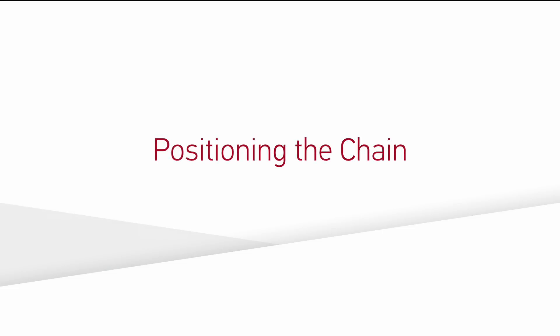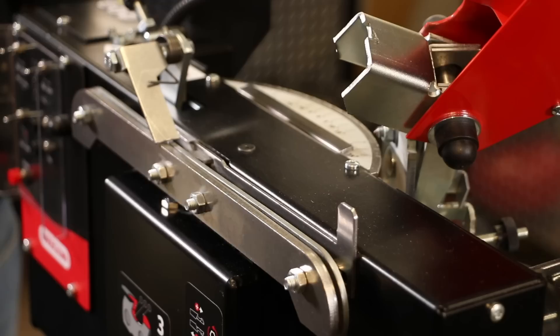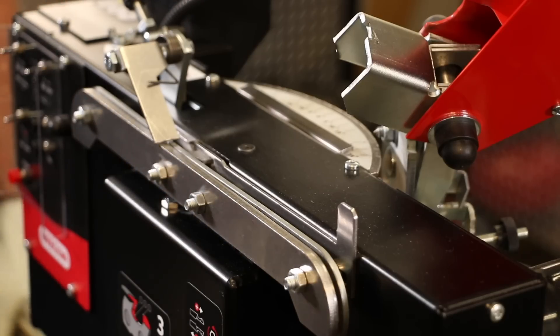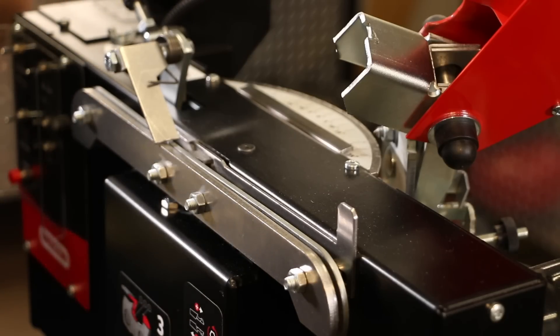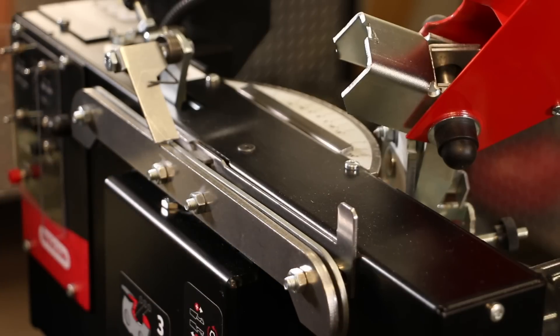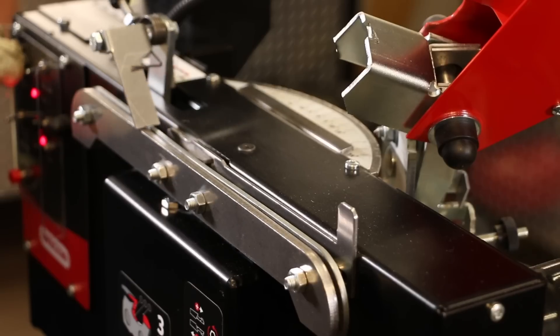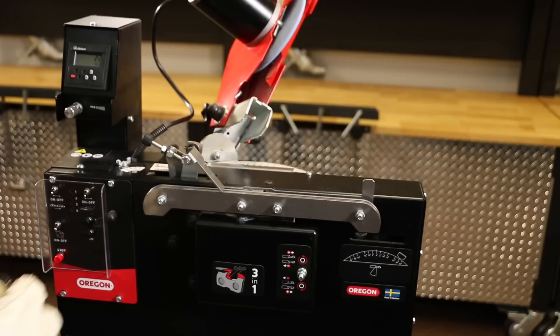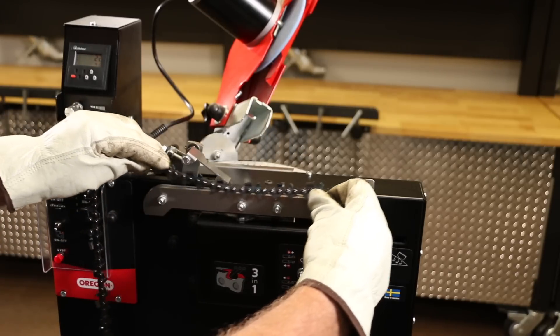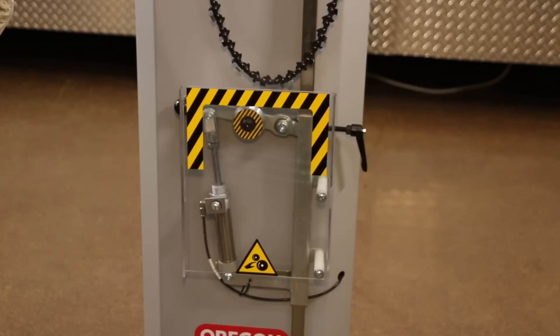It is recommended to use a clean setup chain in good condition for initial grinder adjustments. If you foresee grinding a wide range of chain types, you may want to establish a setup chain for each pitch. To begin grinder adjustments, mount the chain onto the vise. Note: if the grinder has stopped mid-cycle, the vise clamp will be closed, preventing you from placing the chain. To open it, activate the chain advance and deactivate when the chain pusher moves along the vise — the clamp should now be open. The chain should be facing the same direction as it would be on the saw. To tension the chain, use the pneumatic tensioner.